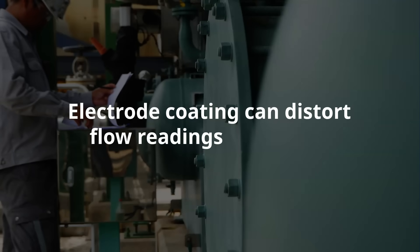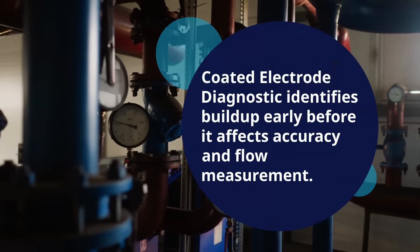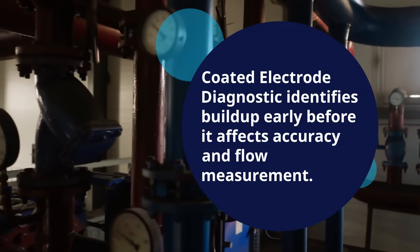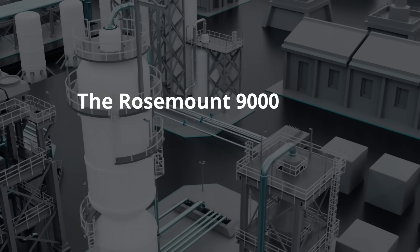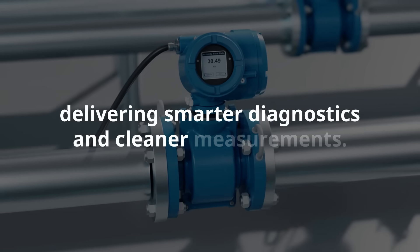Electrode coating can distort flow readings over time. The coated electrode diagnostic identifies buildup early, before it affects accuracy and flow measurement. The Rosemount 9000 series magnetic flow meter sees what others miss, delivering smarter diagnostics and cleaner measurements.